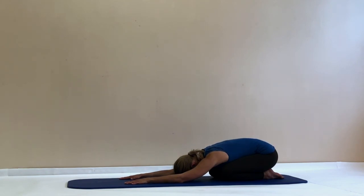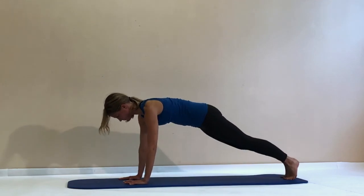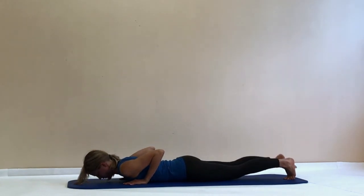Stay there, breathe, relax your back for a second. Slowly roll back up on all fours, step back into plank position — if you need, you can keep your knees on the mat — and slowly make your way down onto your stomach.